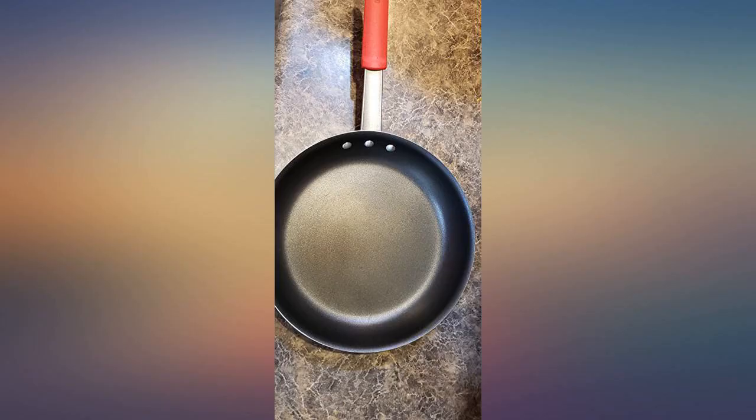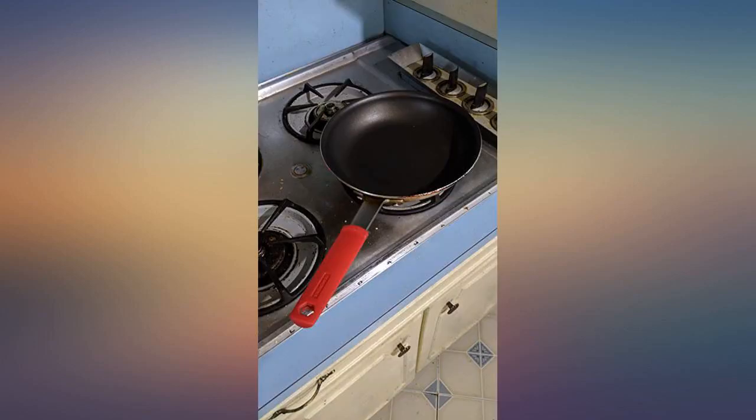Just a fantastic pan. We have this pan in 8 inches, 10 inches, and 14 inches I think.